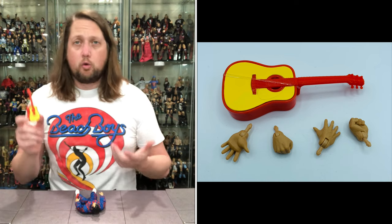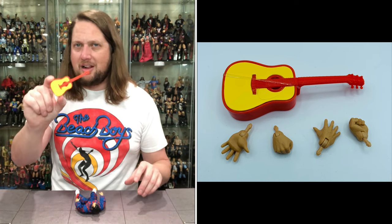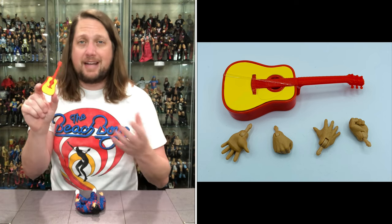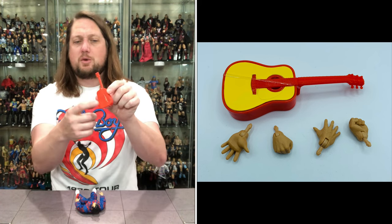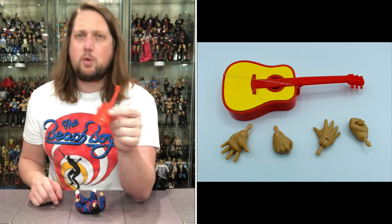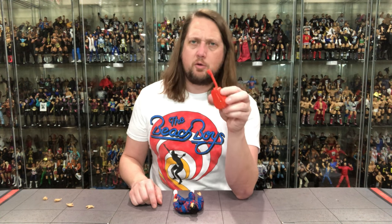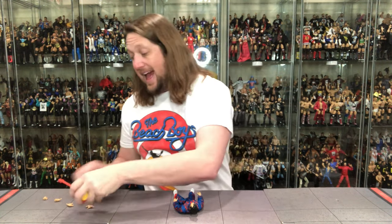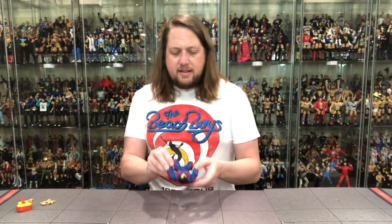We do get the traditional Mattel guitar. I was hoping for something different — this is really no different than what we got with Elias, Honky Tonk Man, and others in the Elite line, just with different coloring. It has kind of old school coloring, reminds me a lot of the old LJN Honky Tonk Man. It does have a rubber band wrapped around it so it doesn't break. I would love Mattel to mix in some non-breakable ones, because there's nothing worse than coming into a room and finding the guitar broken.